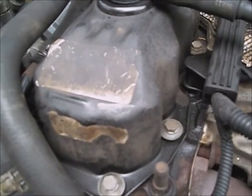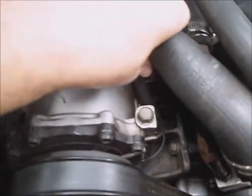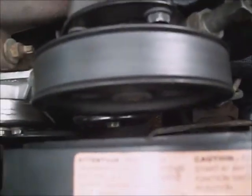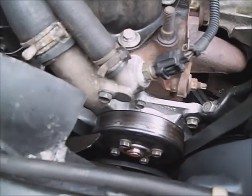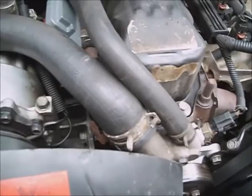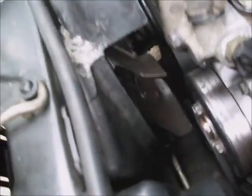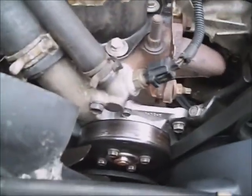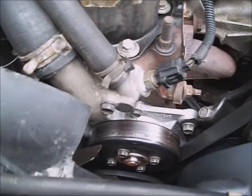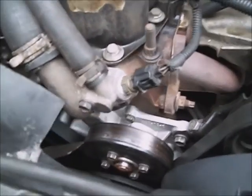It runs good, it doesn't have a mist after it's sitting overnight, the hoses do get some pressure on them, but I don't see any bubbles coming out of the reserve. And once it hits 223 degrees, this electric fan runs all the time. So I'm going to target the radiator being stopped up, since the heater core had a hole in it, I'm assuming the system was probably pretty dirty, a lot of cruising involved.